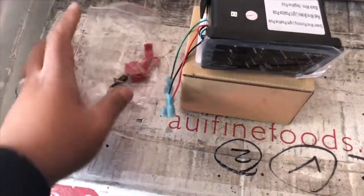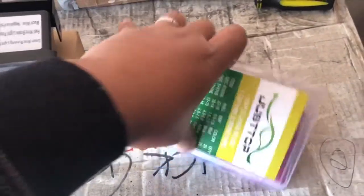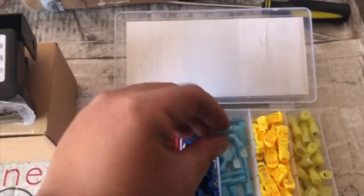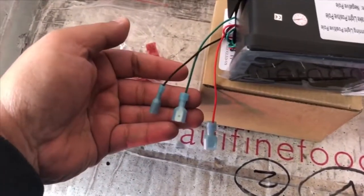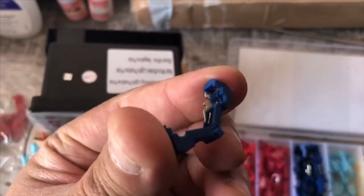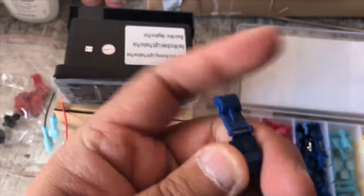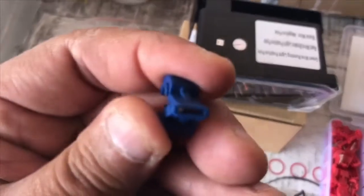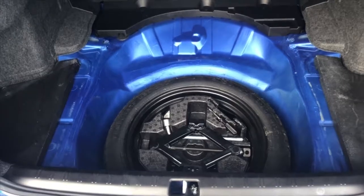I bought this one from Amazon. I kind of like using this one because it's really easy, and I'll show you very quick. Basically, this one goes to the end of the wires and the connection for this one is right here. You have to put the wire right there and clip it, and basically the end of this wire will connect right through here.